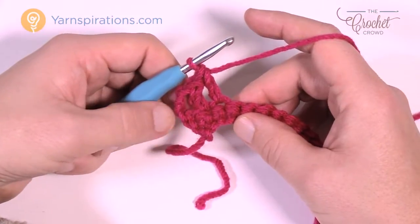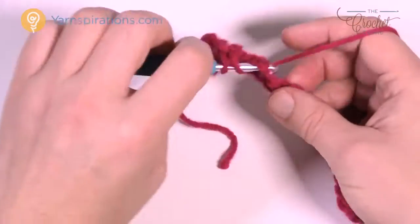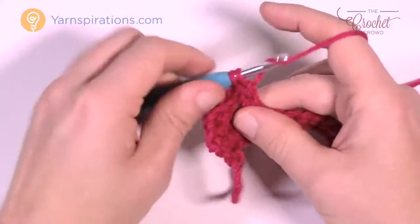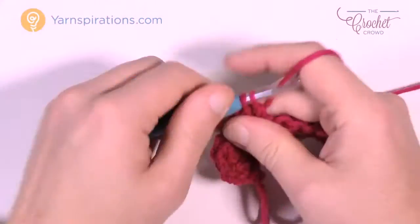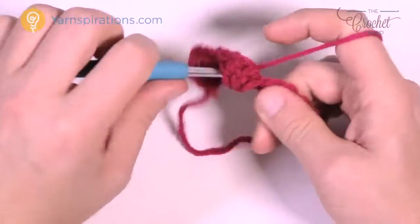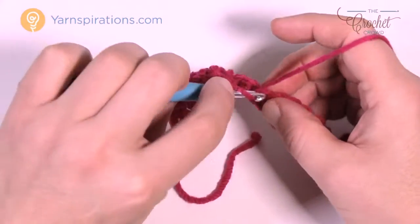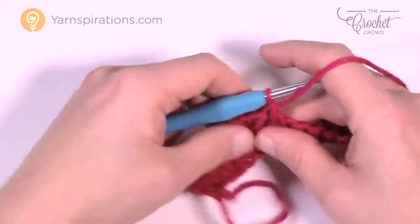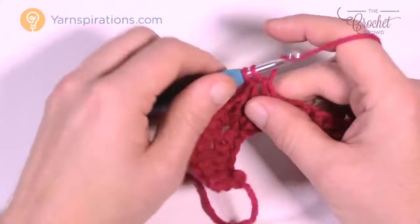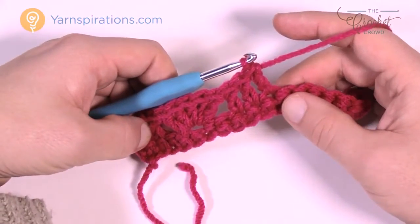So now you have what appears to be 3 double crochets, which is right. Skip 2 and go to the 3rd and put in 5 double crochets into that 3rd one — this will create a shell for you. Once your shell is in, skip 2, go to the 3rd, and this one plus 2 more will be your 3 double crochets in a row again. So it appears you have a shell and then 3 double crochets, and you're gonna continue that same idea going all the way across.